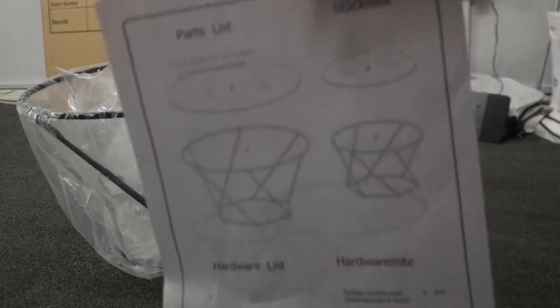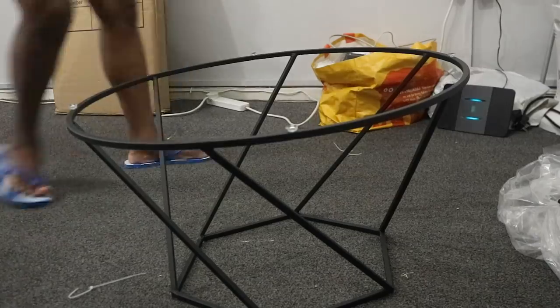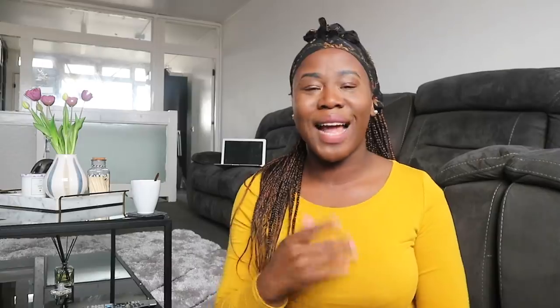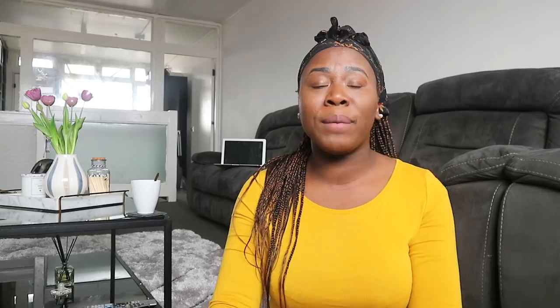I decided to get this center table from Wayfair. They actually come in two — a big one and a small one, like mommy and daddy. They come as a pair but I split them up, so one is at the side of the chair and one is in the middle of the two chairs. I don't want too much going on that table because it's going to be used for different things.